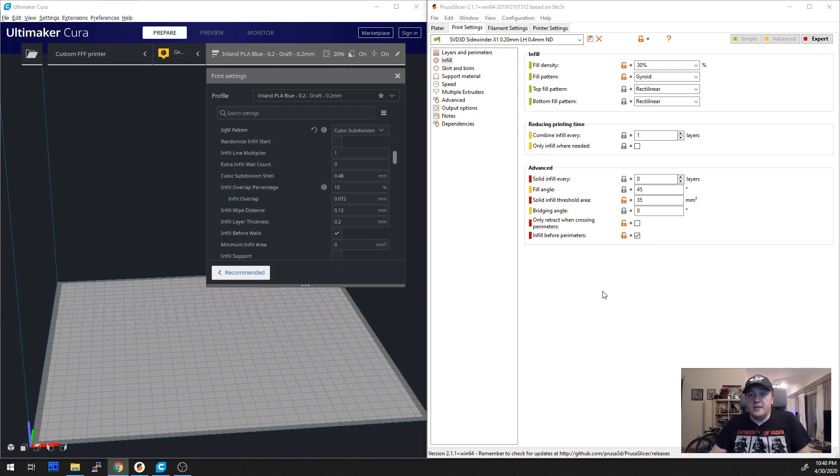Now, if this setting is unchecked, then the walls will be printed first and later, when the infill is printed, the ends of the lines seem to stick to the walls, reducing the amount of stringing. PrusaSlicer has this setting off by default — the default value is false. But Cura, for some reason, seems to have it on by default.